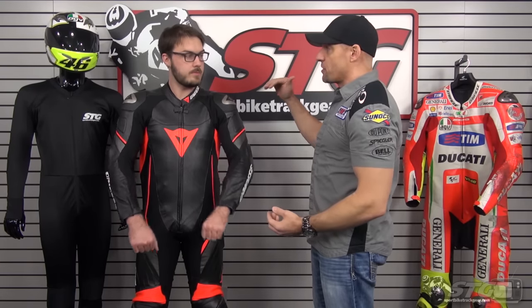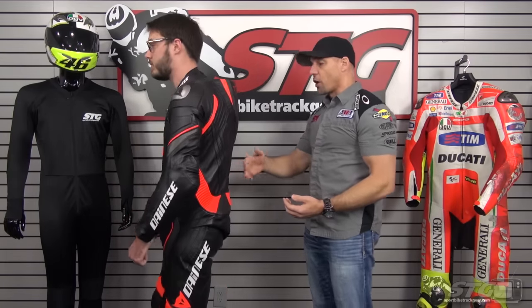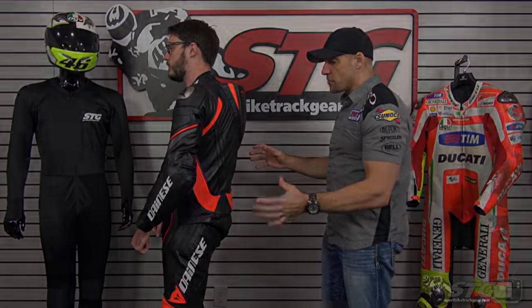For Dalton, if we were to go more of a comfort fit, we would step him up one to a 56, and that would give him more room within the suit. He does have a Dyne's back protector on underneath the suit, so he's ready to ride right now. And this is the way the suit fits.